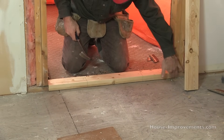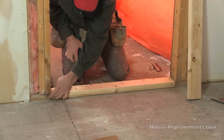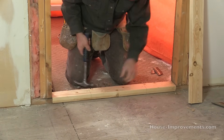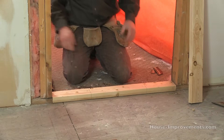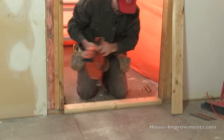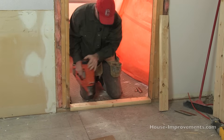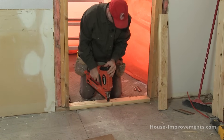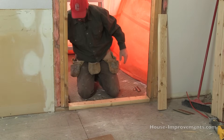I'm going to set this into my opening into that bead. Lining it up flush with the inside of the existing framing, right like that, and down into that bead of caulking that I put on there. Then I'm going to use the pass load nailer to fasten that in place. Just like that.